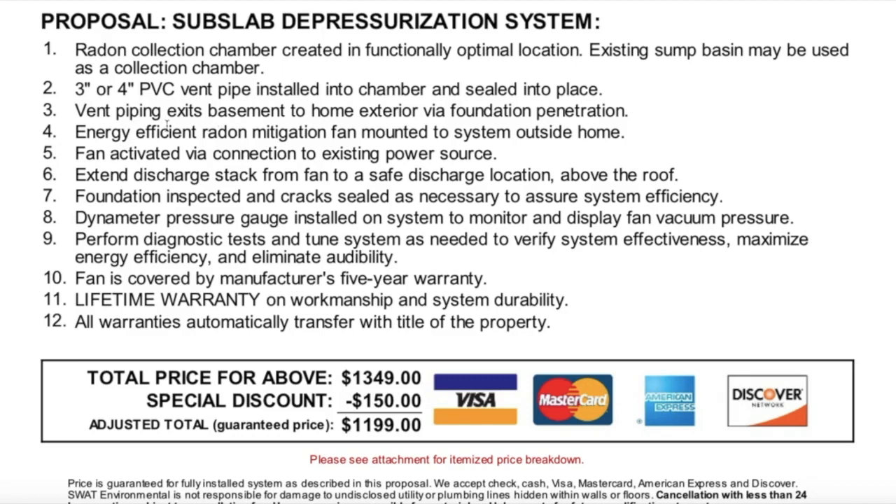Number four, an energy efficient radon mitigation fan mounted to the system outside the home — unlike our current house where the fan is in the attic. Number five, fan activated via connection to existing power source; if no outlet exists they will install one to meet proper code. Number six, extend the discharge stack from the fan to a safe discharge location above your roof. Number seven, foundation inspected and cracks sealed to assure system efficiency. Number eight, a pressure gauge installed on the system.